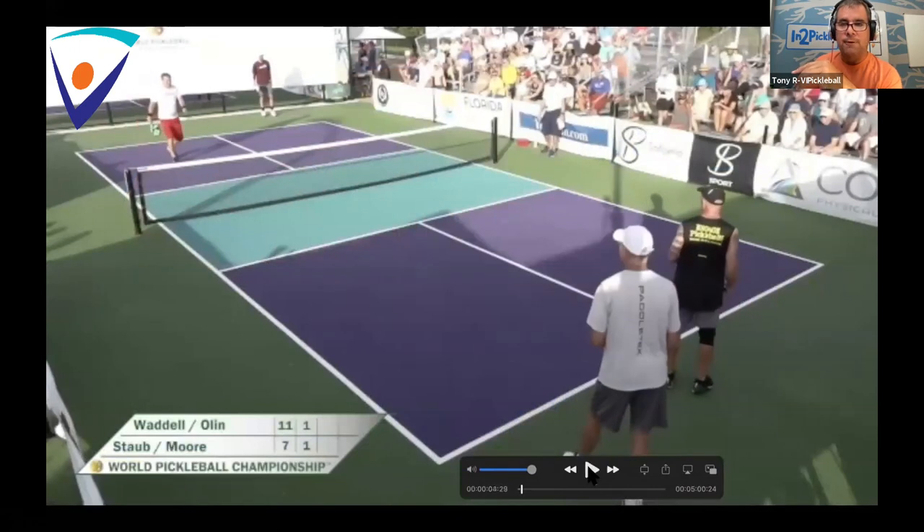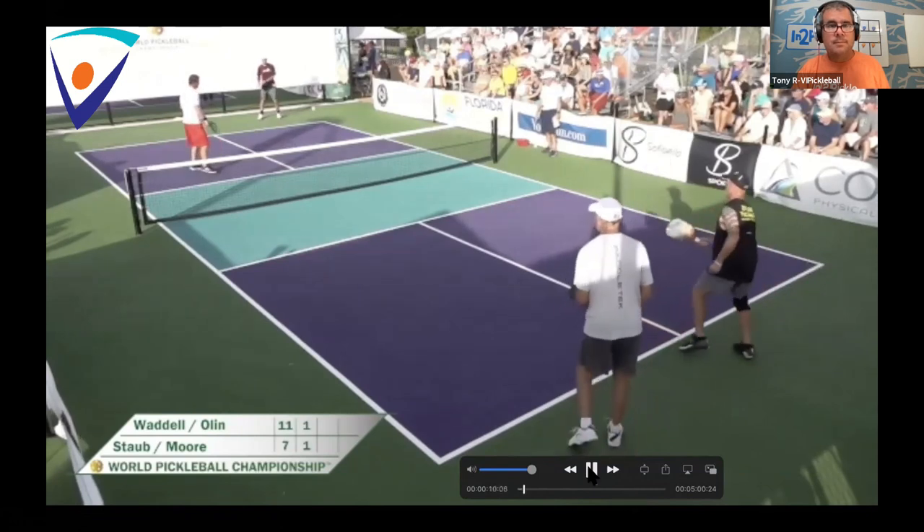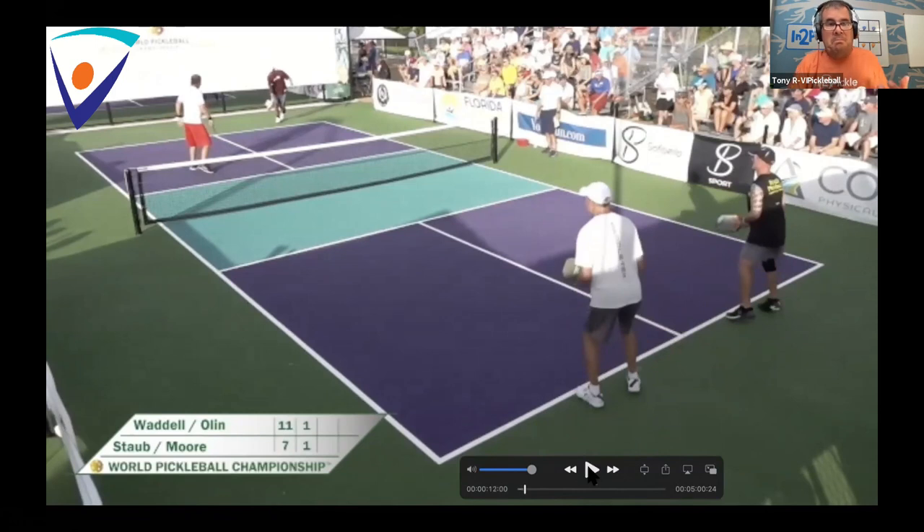The first match we're going to see is senior pro play — four of the best senior players in the country and the world. This is at the World Pickleball Championship last year. These folks are playing for money, and they're in the finals playing for a gold medal. The server in black is Brian Staub, playing with Scott Moore. Brian and Scott lost the first game, so they're doing the best they can to win. When we see that serve, it's not hard, it's not spinny — it's a nice controlled deep serve to keep the returner behind the line. That's what he's trying to accomplish.